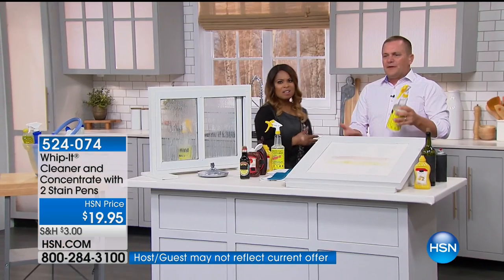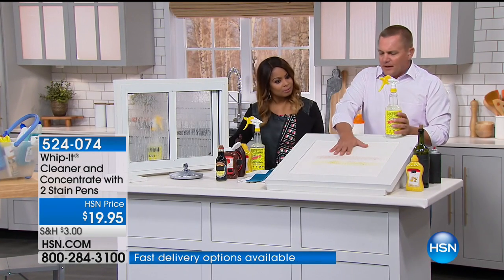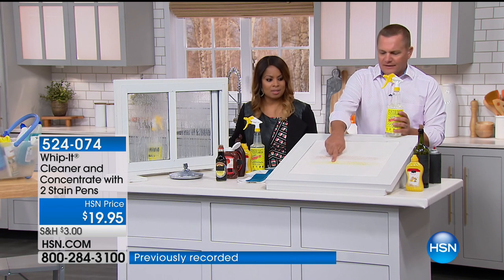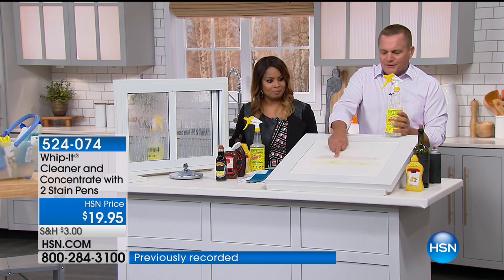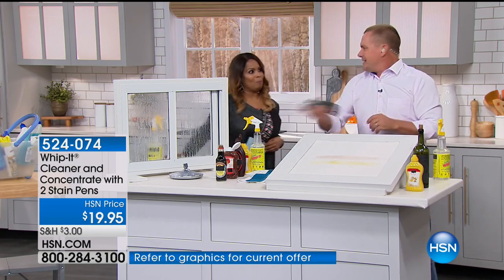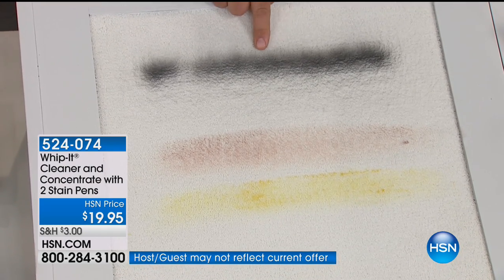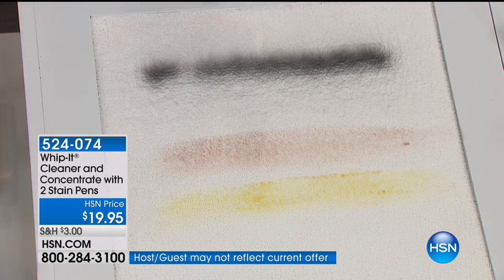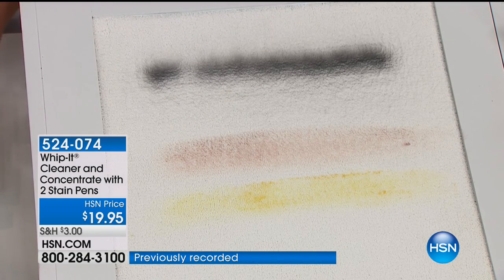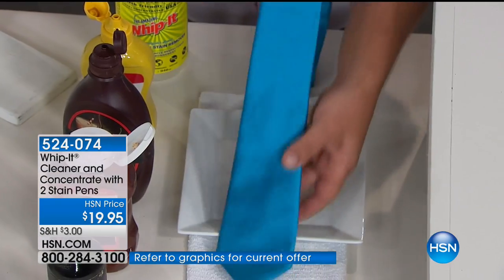For pet stains on your carpet, I've got a piece of white carpet here with some really bad stains — this is mustard that's dried on, and this is red wine that's dried onto the carpet. But let's make this really tough: I've got some fast-drying enamel spray paint. We're going to spray paint the carpet. Hopefully this never happens to you at home, but if it ever did, watch what Whip It will do. While that's drying, I mentioned in the laundry you're going to love Whip It. Take a look at this 100% silk tie.